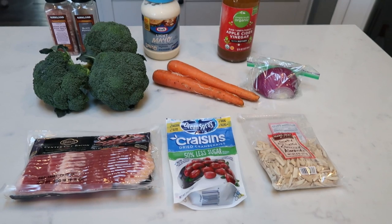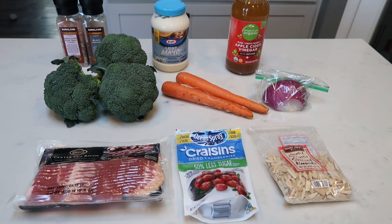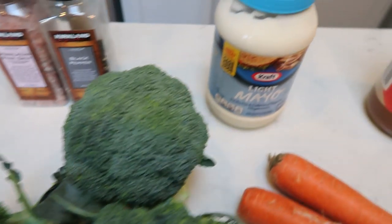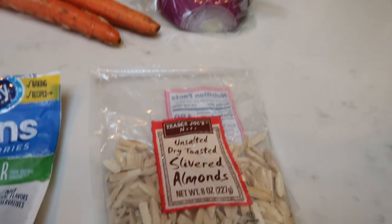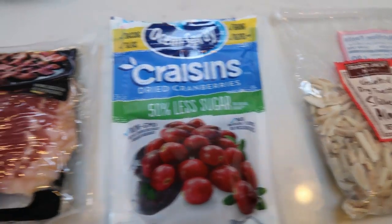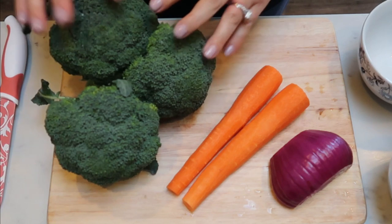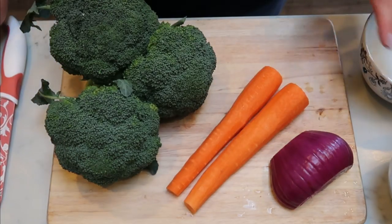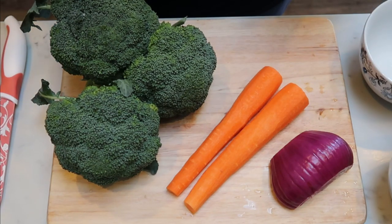The second part of this week's lunch is going to be broccoli bacon salad — a nice, cold, refreshing salad. Here's what's in our salad: salt and pepper, broccoli, light mayo, carrots, half a red onion, apple cider vinegar, slivered almonds — I'm using Trader Joe's unsalted dry toasted slivered almonds — reduced sugar craisins, and of course the star of the show, bacon. First, prepare the vegetables: thinly slice a red onion, shred the two carrots, and chop up the broccoli heads.